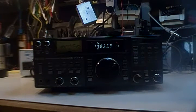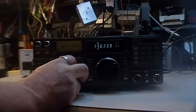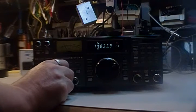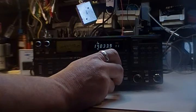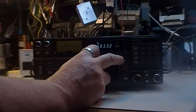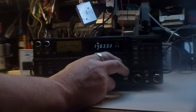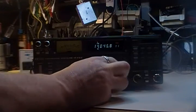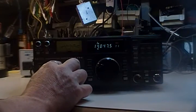This is my ICOM R71E receiver. You'll notice that on CW there is a distortion — and on SSB as well. It seems plenty sensitive, but it just has that weird distortion issue.